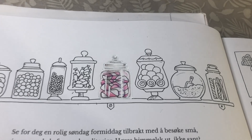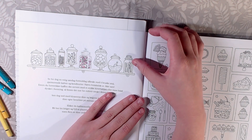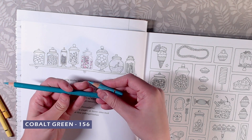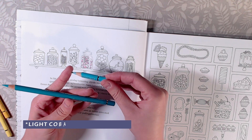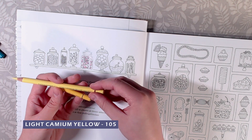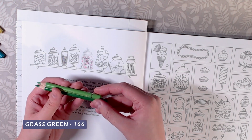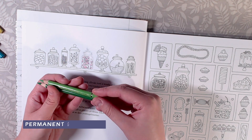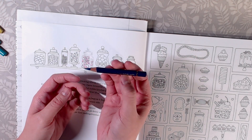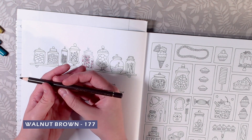And there you have it! Now I want to do this one but I'm going to do something a little bit different. The colors I'll use are Cobalt Green 156, Light Turquoise 154, Light Cadmium Yellow 105, Cadmium Yellow 107, Grass Green 166, Permanent Green 266. I'm going to use the same pink colors, the same shadow color, the same gray colors, and also Walnut Brown 177.